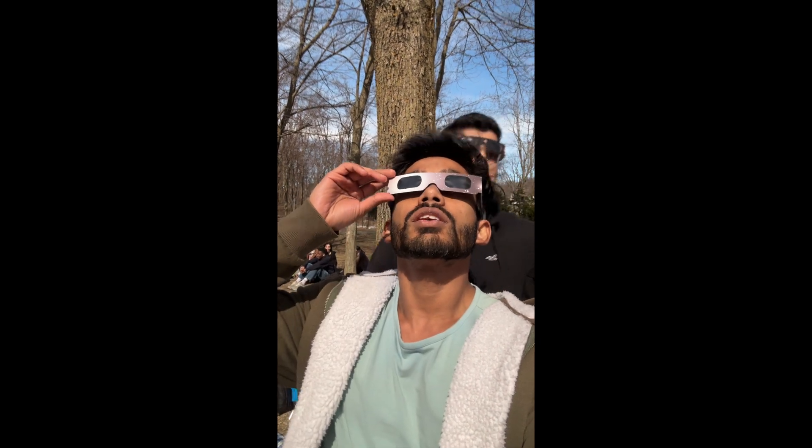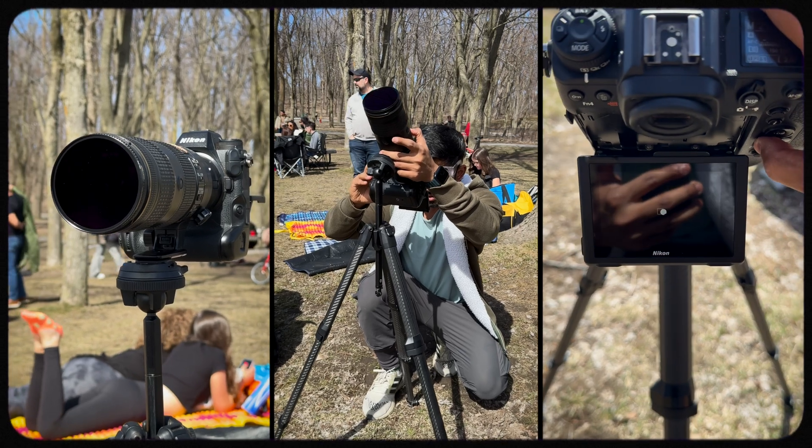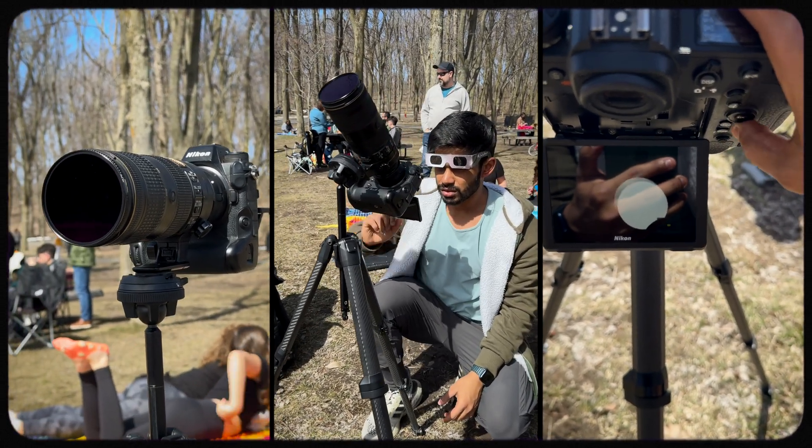This is absolutely crazy. 8th April 2024 — for the first time, I witnessed a total solar eclipse. It's been three days and I still haven't recovered from what I experienced. Hey guys, I'm Saurabh. Welcome to the channel. Today we're going to talk about photographing a solar eclipse — everything you need to know as a photographer, including camera gear, camera settings, and how to photograph different phases. I've made a few mistakes and I'll cover those too so you don't repeat them.